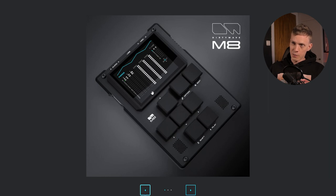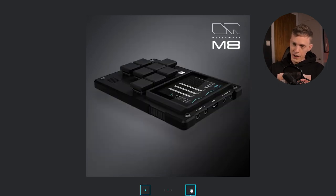You can make patterns on it and chain them together, make complete songs with it. It's got 8 tracks, a whole bunch of different synth engines, a sampler. I mean, just look at this beauty right here — it is one sexy motherfucker.